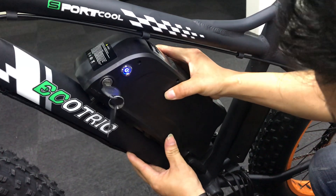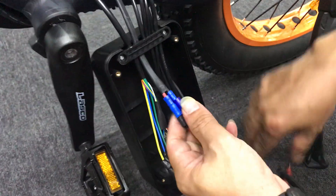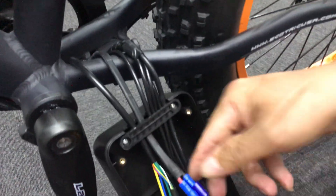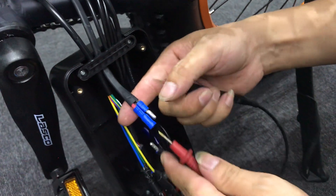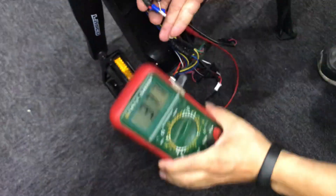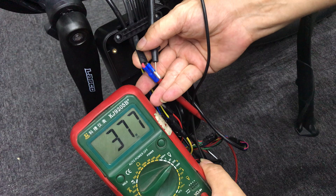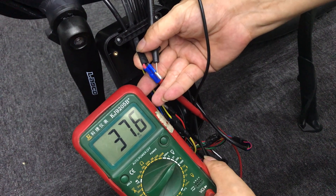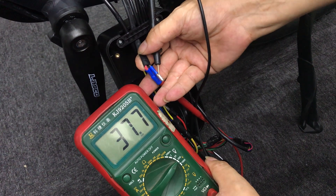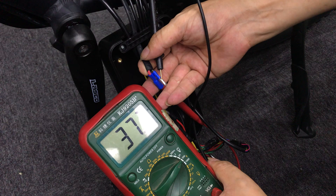If your test result is over 32, you need to check another part: the controller. Before checking the controller, replace the battery in the right place. The wire that connects the battery and the controller has two red and black wires. You can use the voltage tester on those wires. There will be two results: it shows nothing or zero, which means these two wires have a problem; or the result is similar to the battery test, meaning you should test another part.